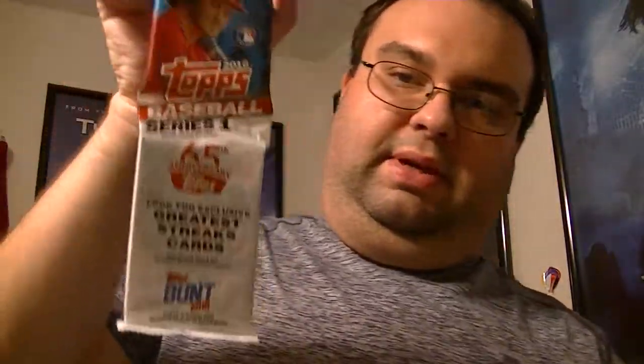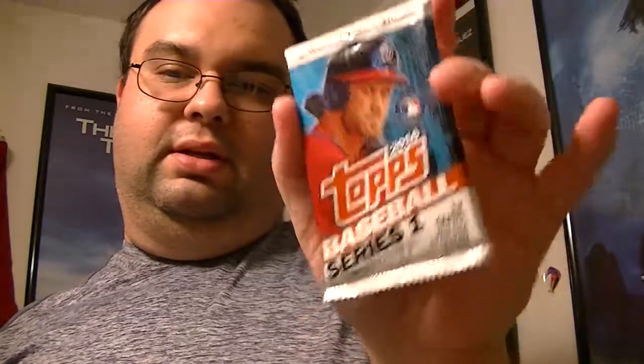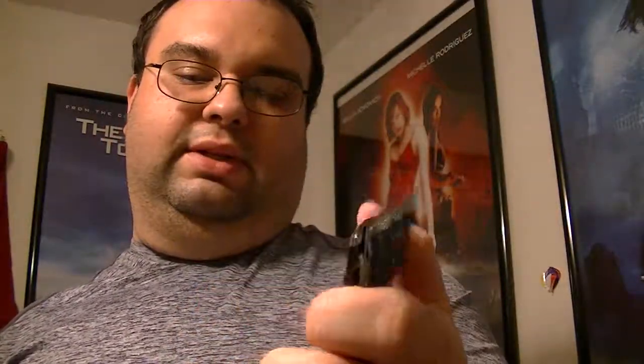There's the fat pack — this is 2016 Topps Baseball Series 1. And then the two foil packs: Topps 2016 Series 1 and a Babe Ruth Leaf 2016 pack.